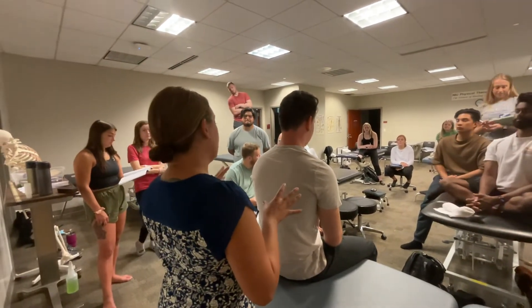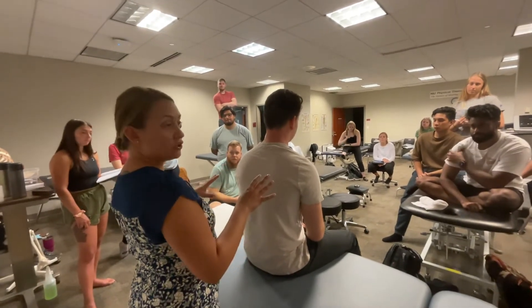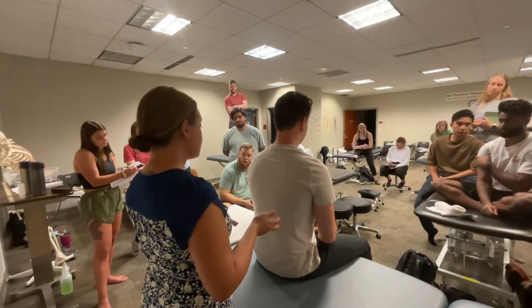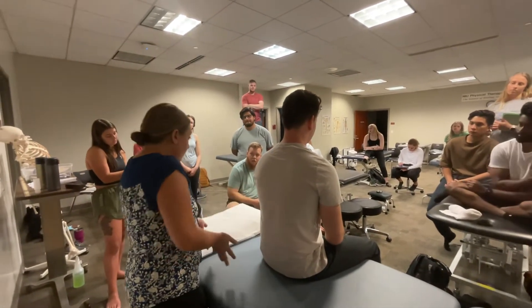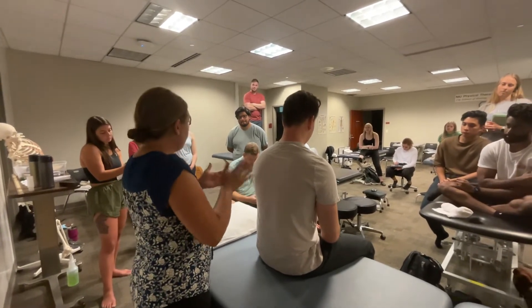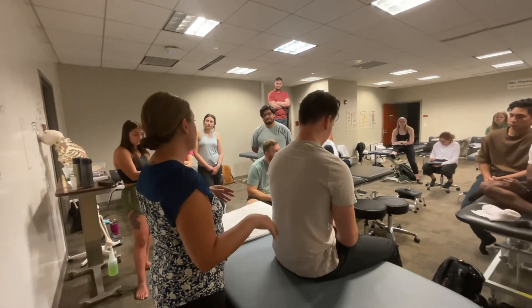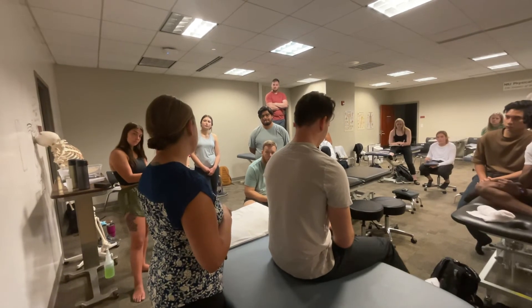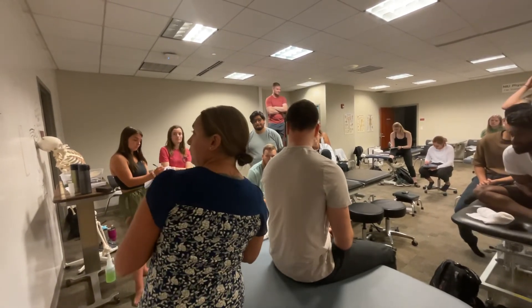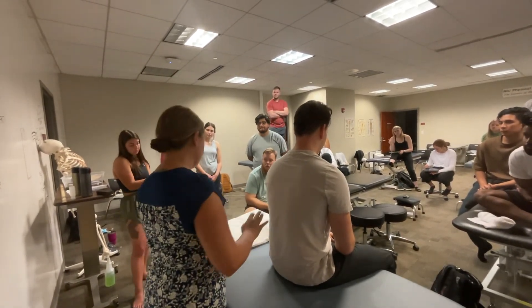When doing this muscle energy technique, assess their rotation in sitting — assess for symmetry, stiffness, and pain. Then you can lay them down, flex them up, and turn them. See if there is an asymmetry. If your person in class does not have an asymmetry, do both sides evenly so we're not throwing people off. Muscle energy technique — hip adduction and abduction is next.